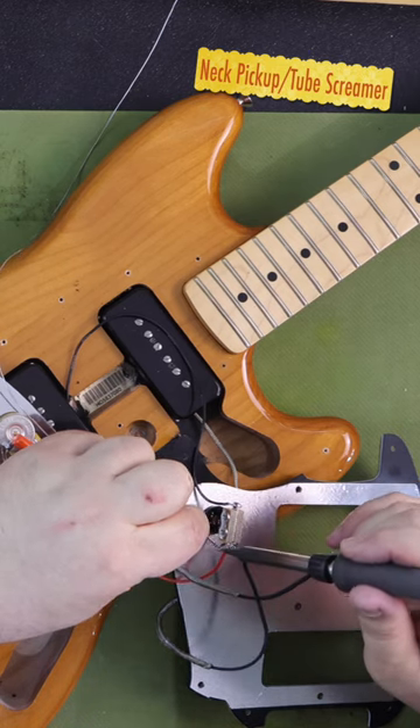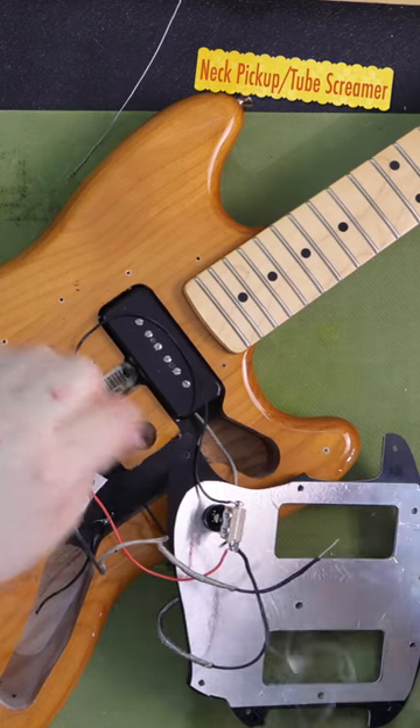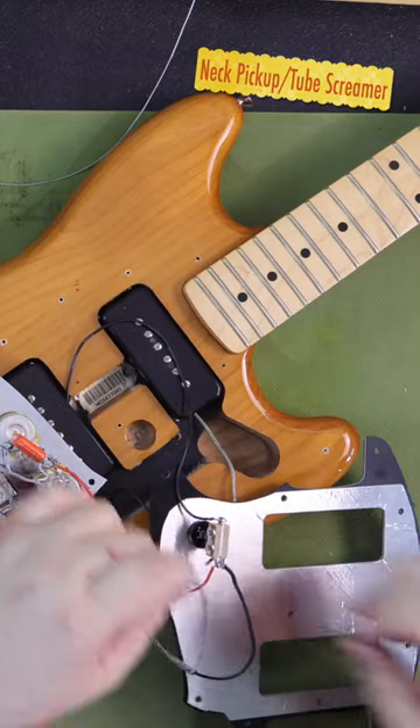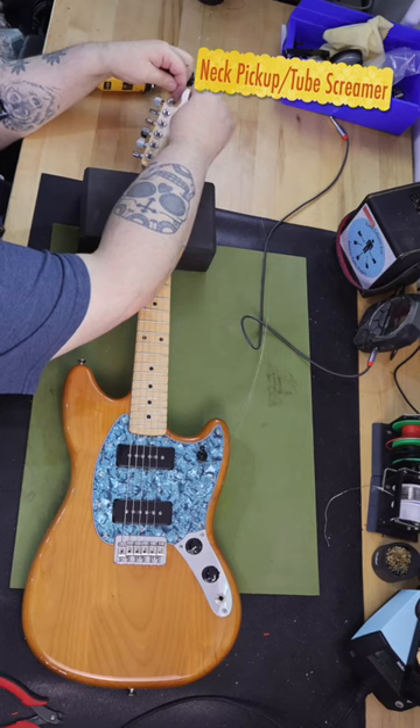I went ahead and ordered it, and built a simple wiring harness while I waited for the pickguard to show up. It consisted of two 500k CTS pots and a .047µF capacitor.